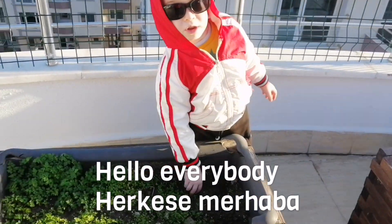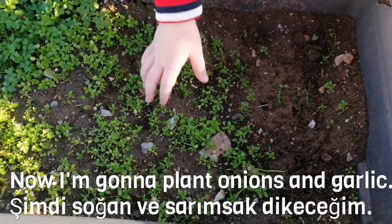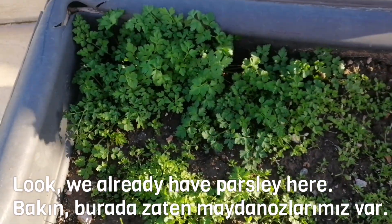Hello, everybody. Now, I'm going to plant onions and garlic. Look, we already have parsley here.